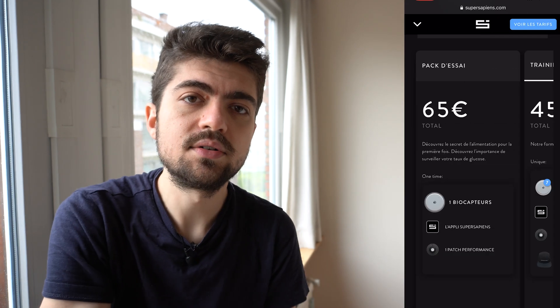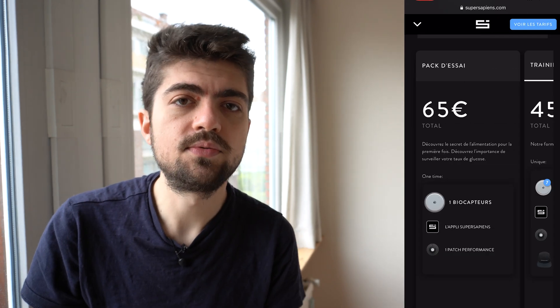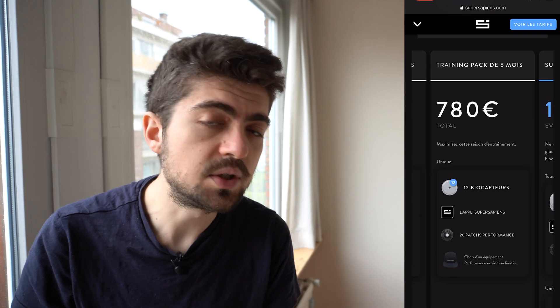Now if you look at the drawbacks, there are a few of them — no deal breaker, but good to have in mind before jumping into the experience. The first drawback for me is obviously the price. The sensors are not cheap by any means. One sensor covering two weeks of monitoring is 65 euros.